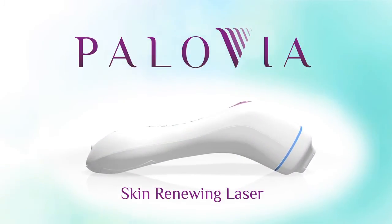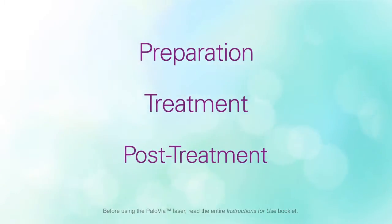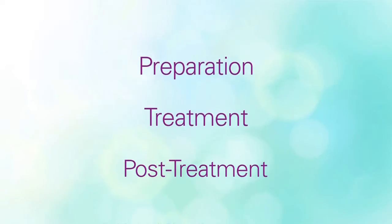Each treatment session with the Palovia laser has three stages: preparation, treatment, and post-treatment. The entire session takes three to four minutes.